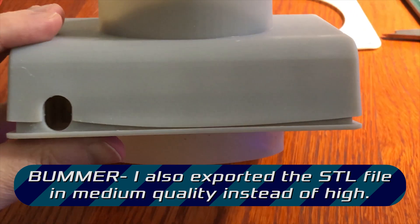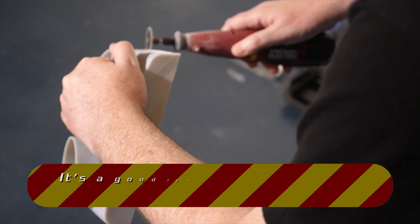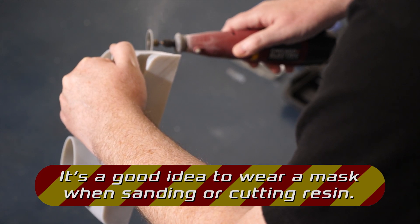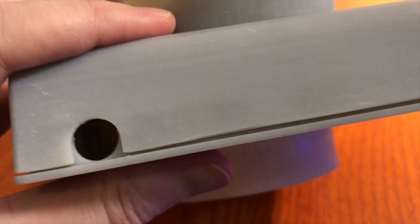Okay, that worked. Now at least this edge lines up right, but this lip is still drooping and I'll have to cut that off. I wish I had a belt sander or something to get this edge perfectly straight, but this will have to do. All right, let's see how it fits now. Much better.